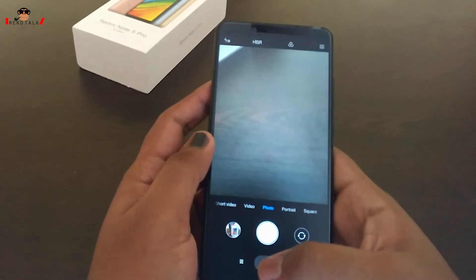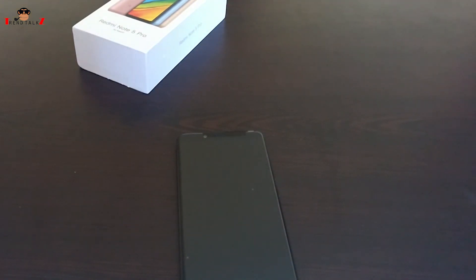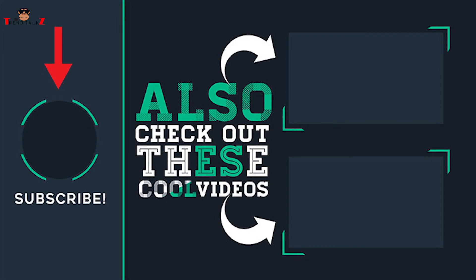So that's it, guys. If you have any specific questions about this device, do post them in the comment section below. Please like this video and subscribe to the channel. Also check out our other cool videos here. Have a good day.